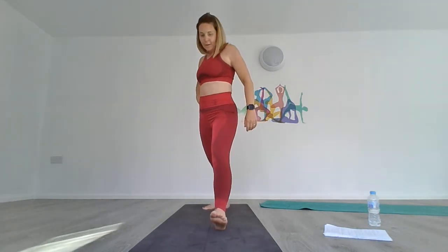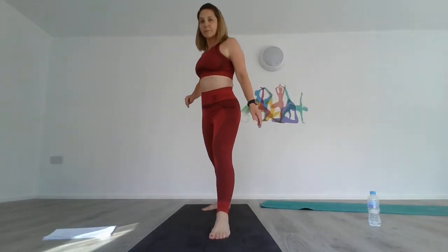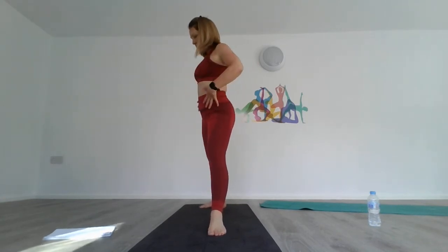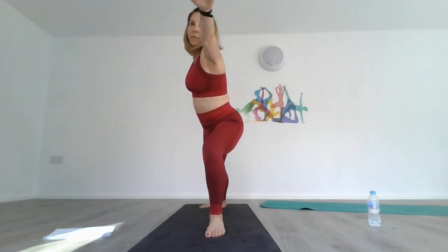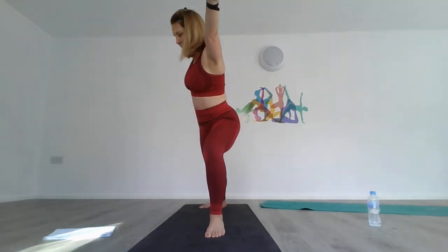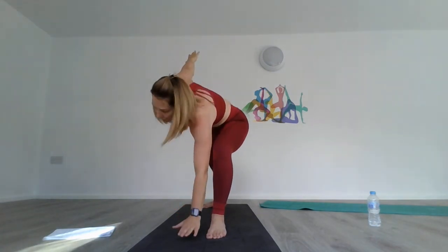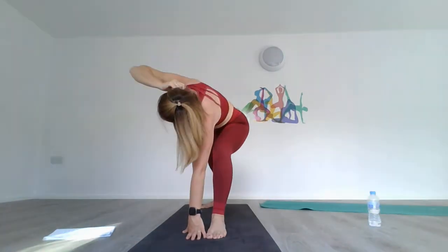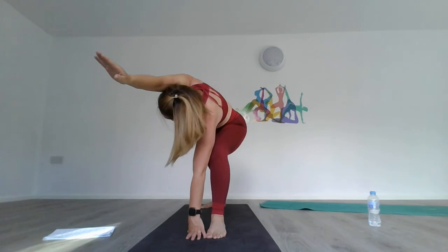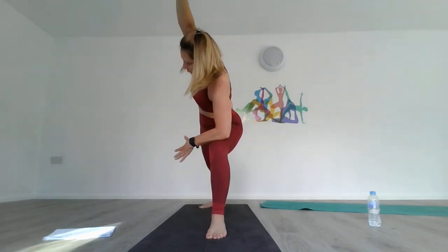We're now going to do warrior two on the left leg — your left foot is 90 degrees, right foot is out, torso facing forward. Take an inhale and push all the way through your thighs; gaze is toward the left hand and hold. Breathe evenly — you should feel it around your thighs and hips. Now put the left hand on the floor in front of your left foot, take your right hand over your ears, sweeping across and taking that stretch. Normally side angle would be higher — this is lower; if you struggle, just do a regular side angle.